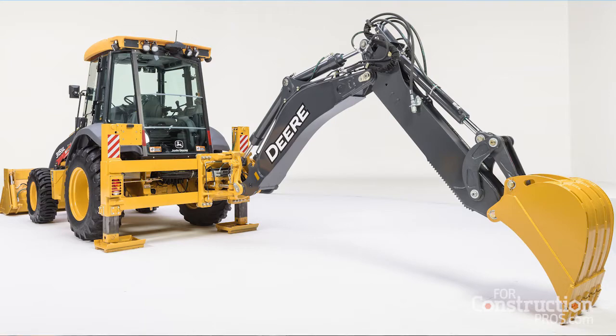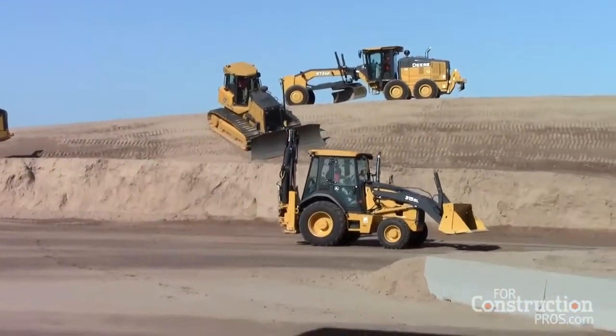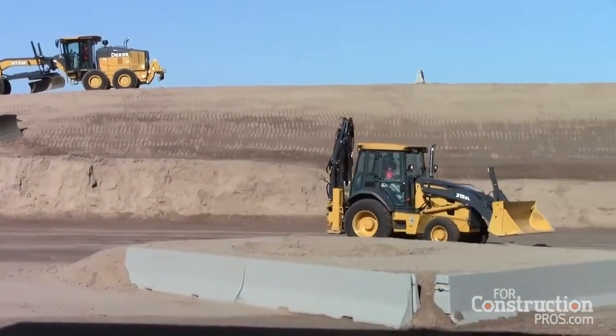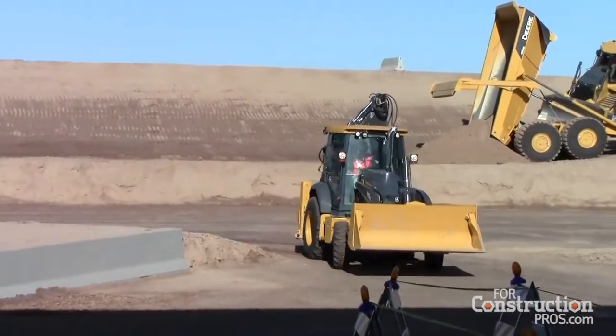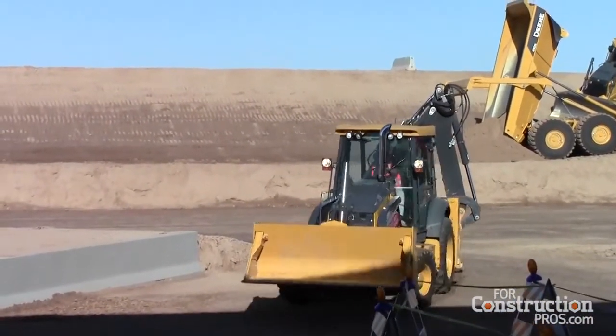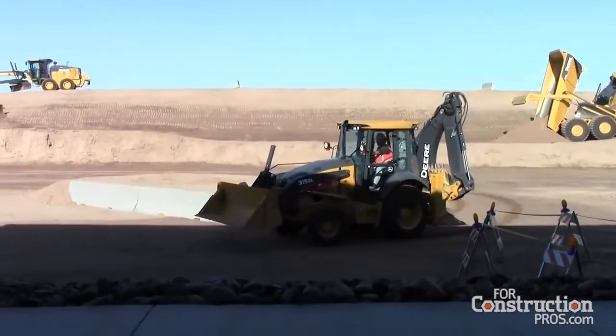Before we get into that though, as it rolls out we have a five-speed transmission which reaches a top speed of 25 miles an hour, which is the fastest backhoe in the industry. These are going to be a final tier four machine. We've offered the 315 in the past but we're reintroducing it to North America with a final tier four engine with the L series.